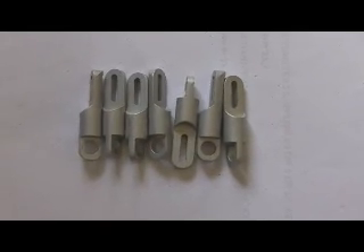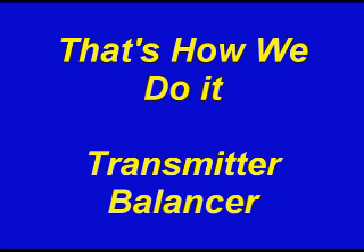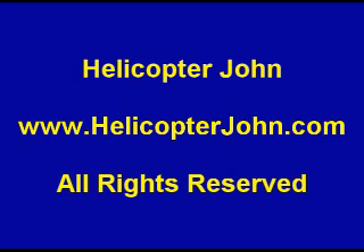And that's how we do it at helicopterjohn.com. We'll see you next time.